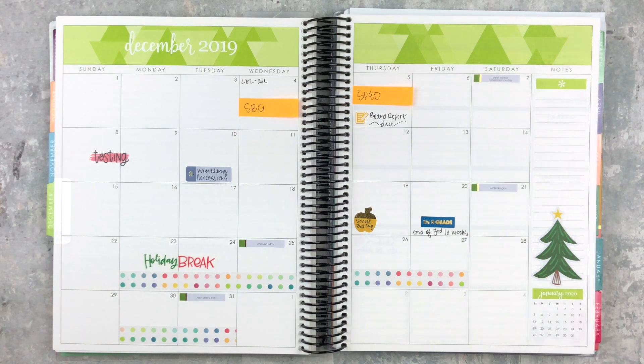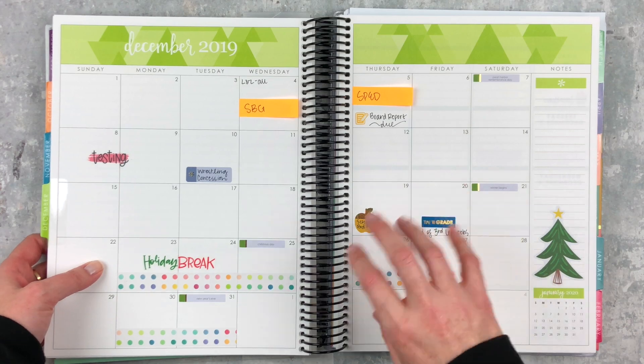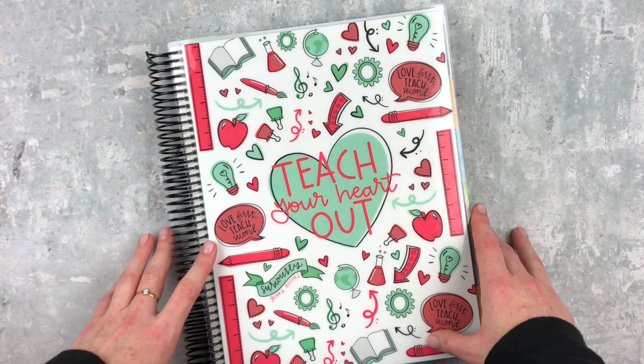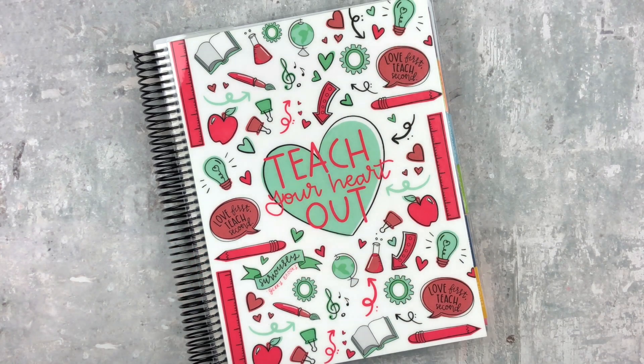I'll definitely do another update at the end of the semester — I did that last year and got good feedback. I can't really show lesson planning since I do that on my computer in a Google Doc, but if there's anything else you're curious about or want me to cover throughout the year, let me know in the comments. If you have questions about this planner, leave them below and I'll have links in the description. Give this video a thumbs up, subscribe if you haven't, and I'll see you next time!